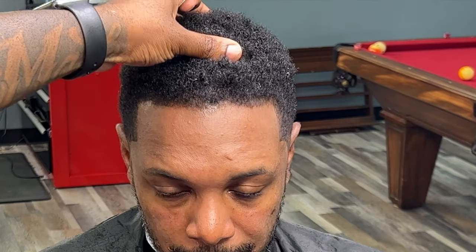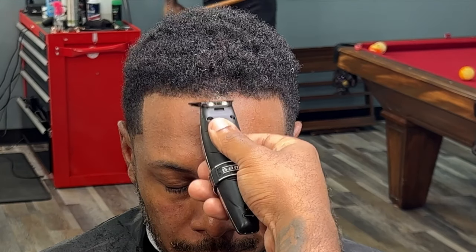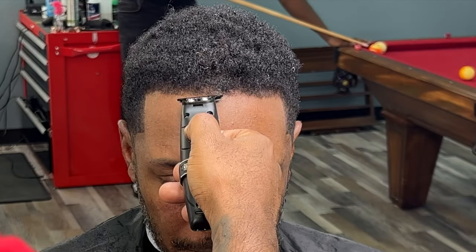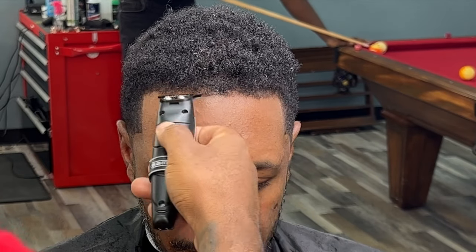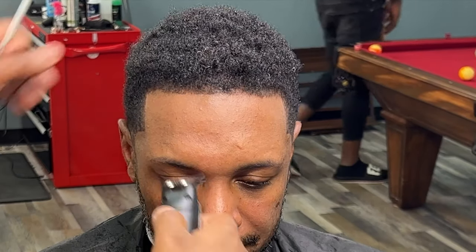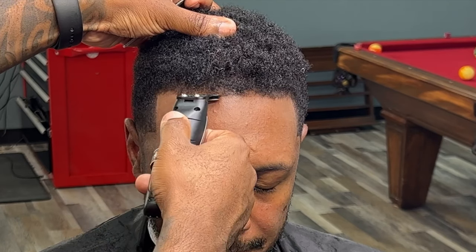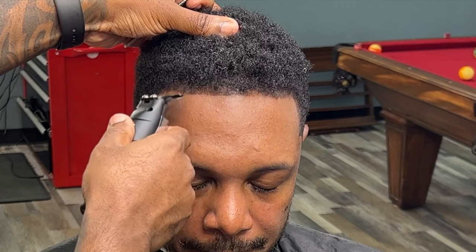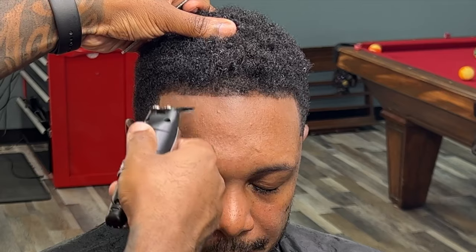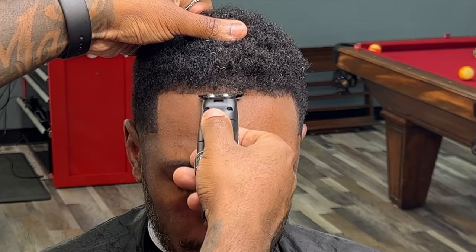Now, to the front of the line. We did the sides — it makes it easier once you do the sides to line up the front. So we start in the middle. You can see on the right side of the screen his hairline is a little down, a little up on the left side of the screen. That's okay. We're going to try to keep everything as natural as possible. We're already going to add enhancements, so it may be a tad bit off.